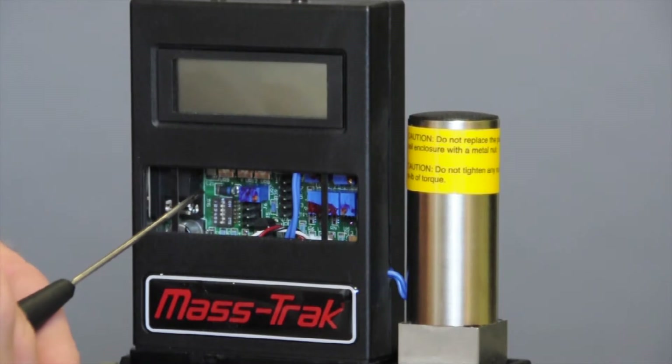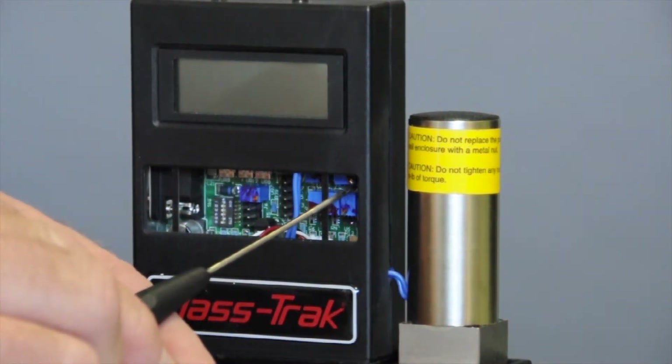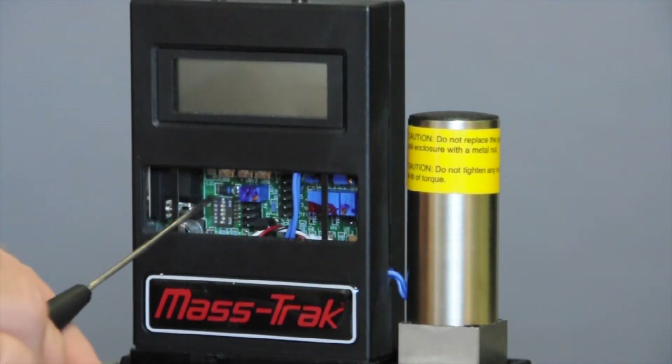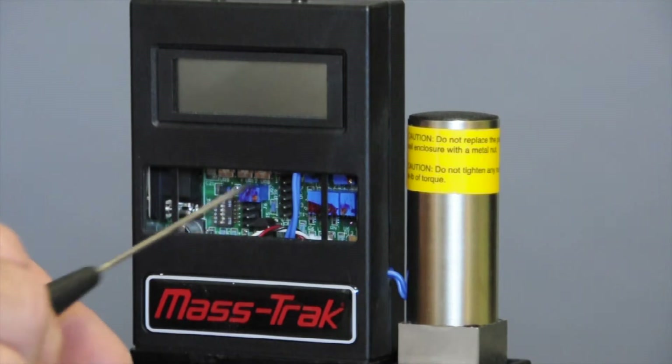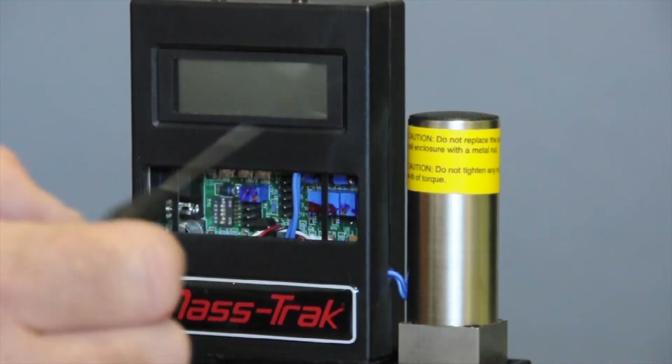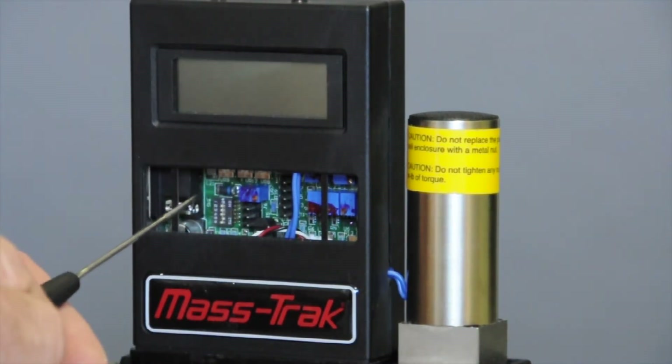You could configure these for internal source, which means this little pot over here — the bottom one — is going to control the flow. Or you can configure it for a voltage coming in through the external wires, or a milliamp current coming in through the external wires. So there are eight different possible settings. If you want to use this pot, remember it must be configured for internal source. Sometimes we get calls where people say this pot isn't working to control the device, and so immediately we'll have them check their DIP switches — and sure enough they're set for an external source signal.